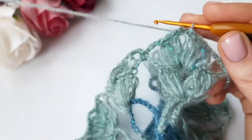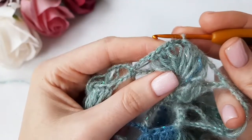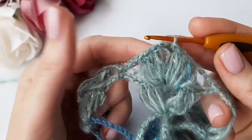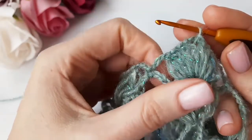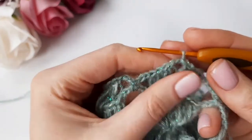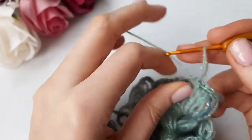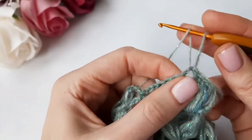To start round five, add three chain space from our last round. You have a loop on the hook remaining after the previous round. Pull up this loop to a height of approximately two centimeters, then work one long DC stitch into the three chain space.